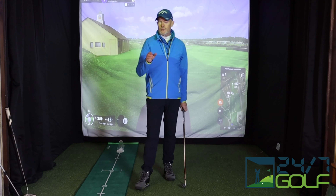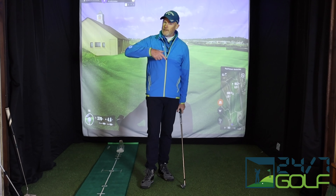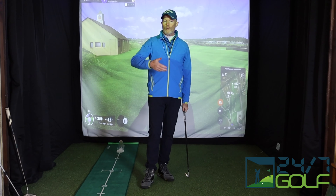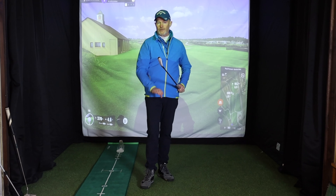Hi, welcome back. Today I'm talking about balance — balancing your golf swing — in that you actually have a look at what movements you're making in your golf swing and what effect they are having on the clubface.